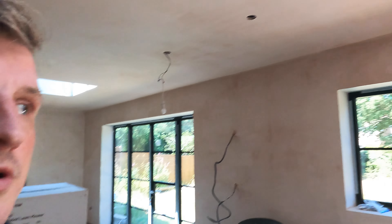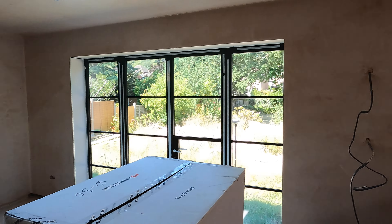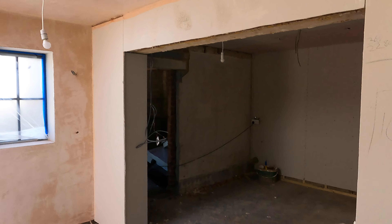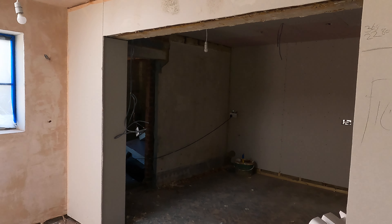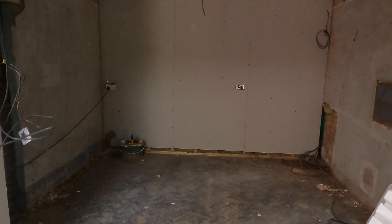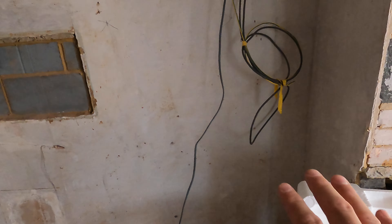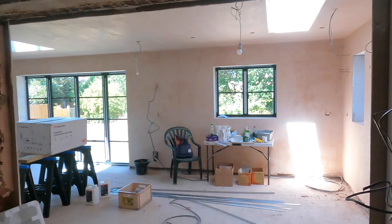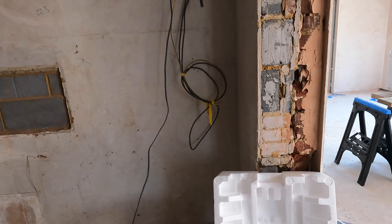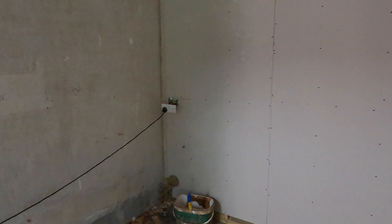Let me take you on a tour and show you what's been going on. This room has been plastered apart from by the lantern, the skylights, and the utility area. The reason this bit hasn't been plastered yet is because we're having some specialist units in there — a tall larder with a double larder, and a door through to the utility. It's all going to be built out, stealing about 30 centimetres from the utility space for deep units, so we need to stud it off first before we can plaster.